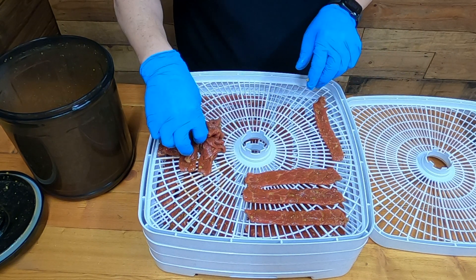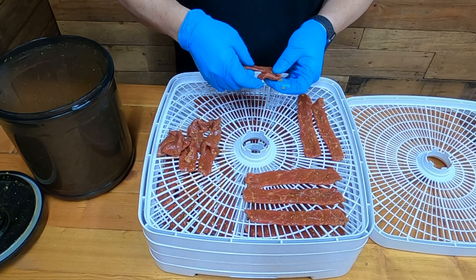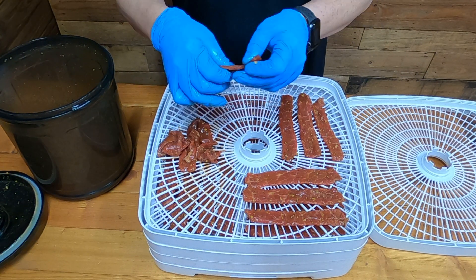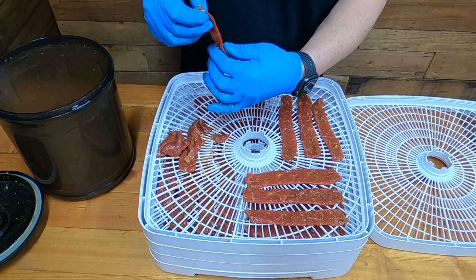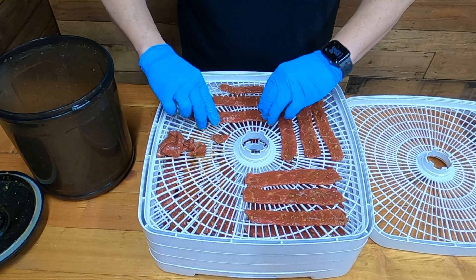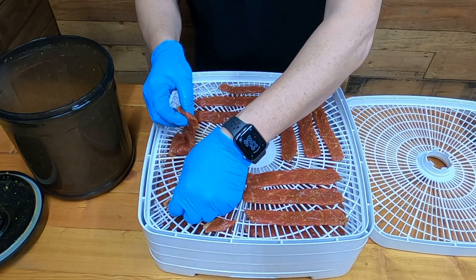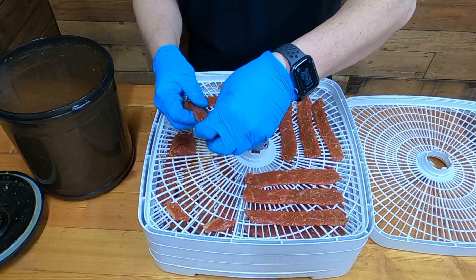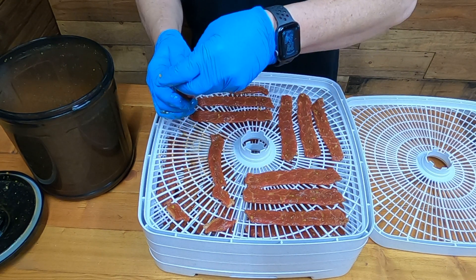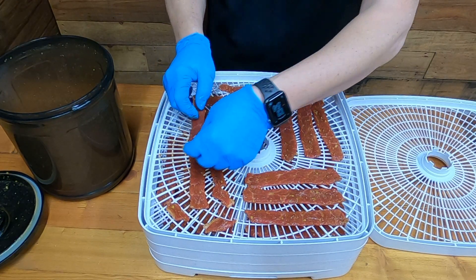I'm not a real big wasabi fan myself, but I think the people that watch this video are going to watch it because it says wasabi beef jerky — especially sushi lovers. You take wasabi, pour some soy sauce on it and mix it together and just dip your sushi in it — it's amazing. Use low sodium soy sauce everybody, because that other stuff's bad for you.